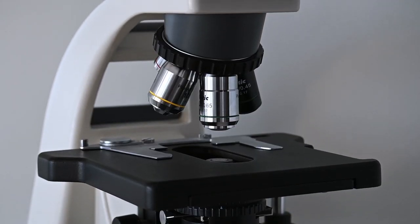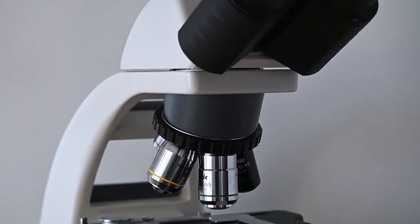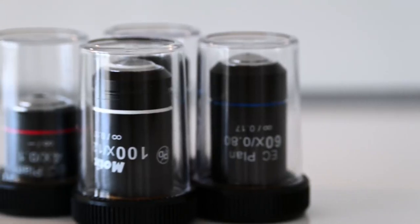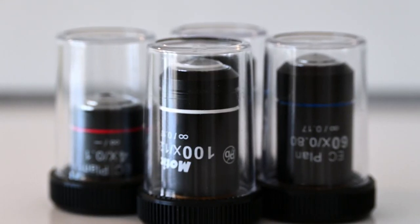The microscope I use is a BA-310 from Motec. This one is the trinocular version, which means that it has two eyepieces as well as a third port to mount a camera. As new, this one costs about 1400 Euros or 1700 American Dollars. This one is the E-Oilide version, which means that it comes with slightly better optics, as well as the ability to switch between halogen and LED illumination. But I almost always use the LED module because I prefer the bluish light over the yellow tones from a halogen bulb.